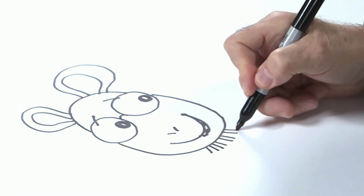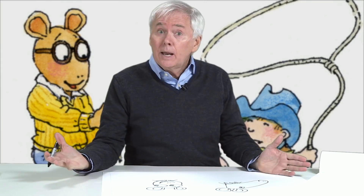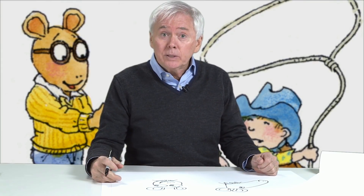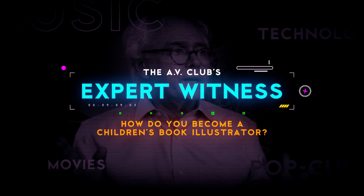I'll share with you the secret formula. You can add these lines down here for his t-shirt like that. Arthur's pretty easy to draw — I bet you could do it. Everybody that you meet has an original point of view.